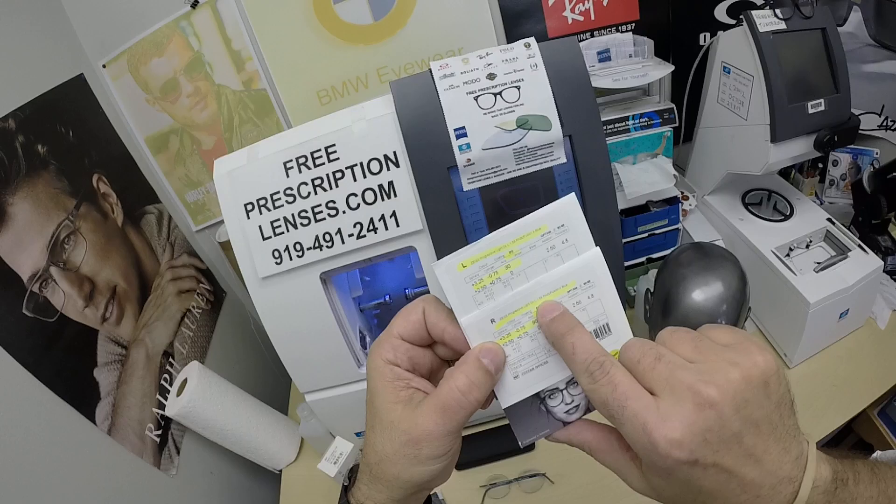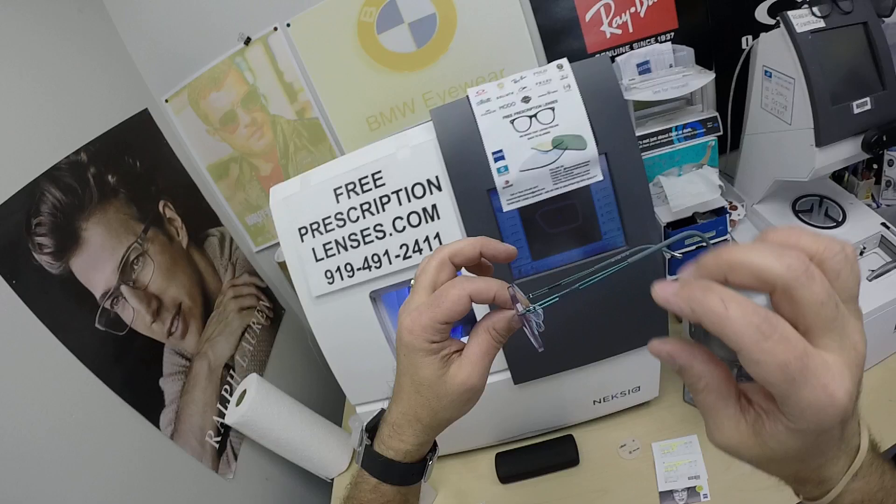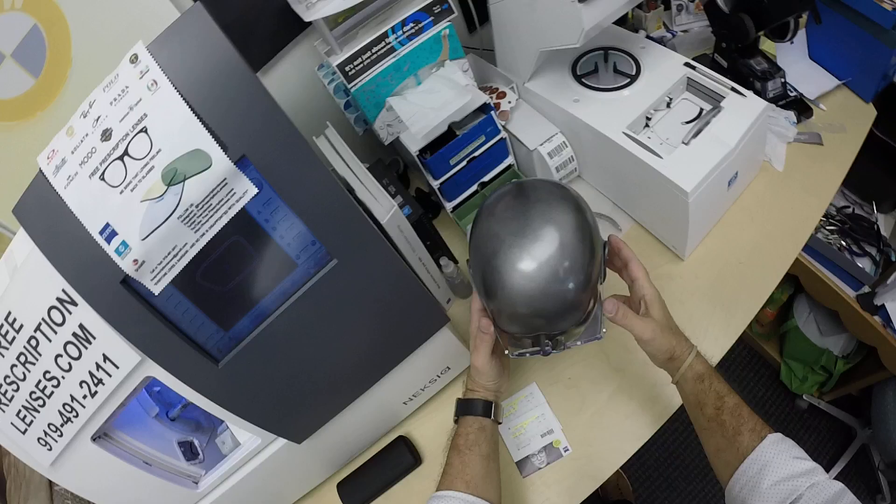She got the Zeiss Light D in polycarbonate, Photofusion Blue — my favorite color — with DuraVision Silver anti-glare. I have highlighted the prescription for the right eye, same for the left.